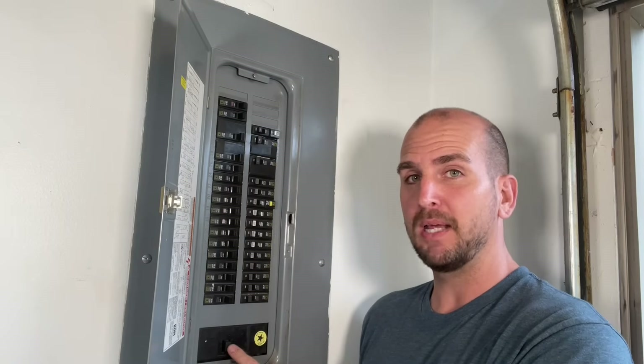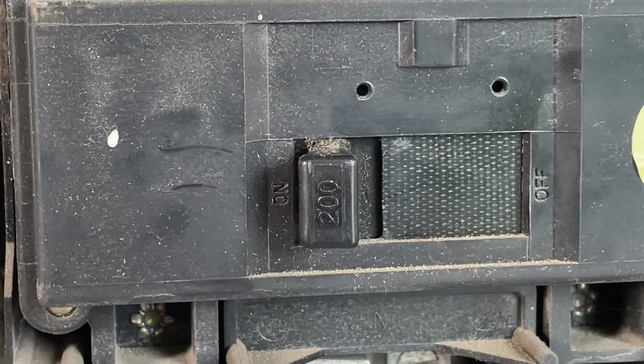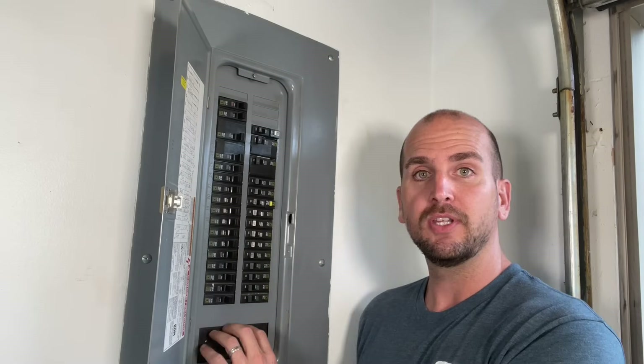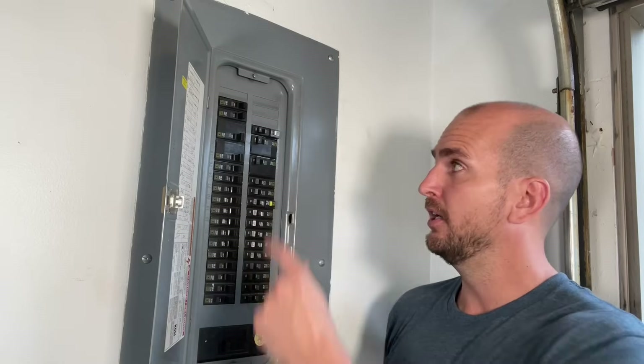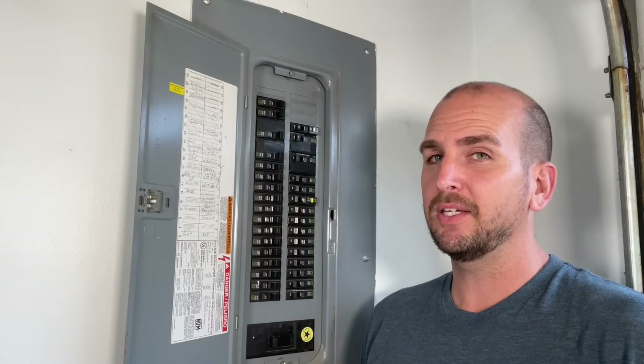Here on the bottom is my main breaker, and on the switch itself you'll see a label — either 200, 100, or possibly even 60. That is the overall amperage, or the amount of current that can go through that breaker before it trips. This is a 200-amp service, which matches my electrical meter installed on the house. Mine is on the low side because underground utilities are run here, coming up from the bottom. Most of the time you'll have lines coming from a transformer on a pole over to a mast on your house and then down, so your main breaker is probably up top.